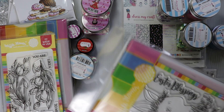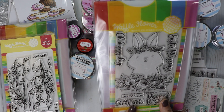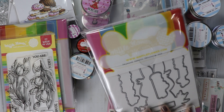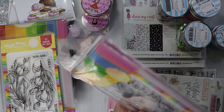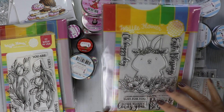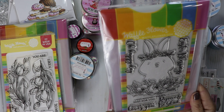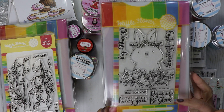And then this one — he's really cute. I was only able to grab the stamp and die combo as it was out of stock, and there was one left of this. You get the die with a magnetic sheet — it's pretty heavy — and then the stamp. Sentiments include: Easter Blessings, Happy Day Just for You, Some Bunny Loves You, and Rejoice and Be Glad.